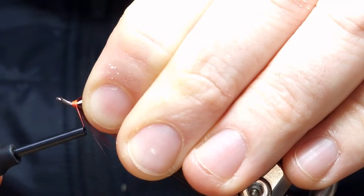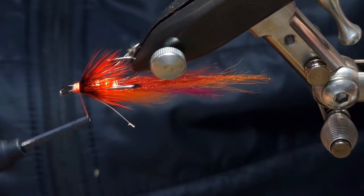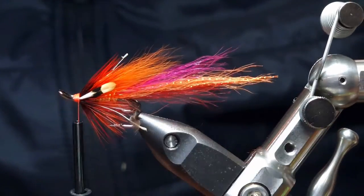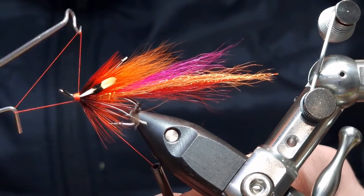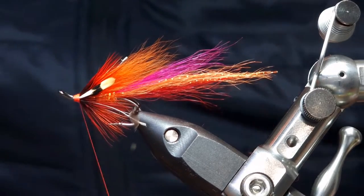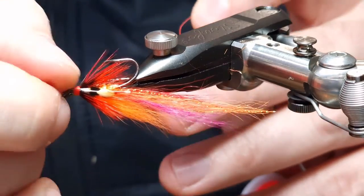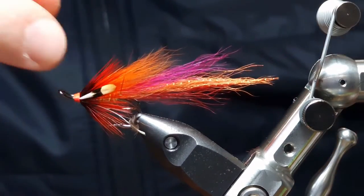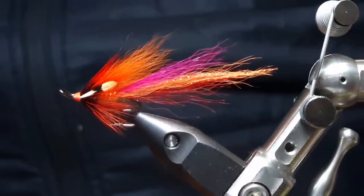I like a nice bigger head on this — it'll be nice and bright. Just build your head up how you like it. Two or three turns and then trim off your extra, trim off the stems of your jungle cock. And there you have it — that's the Kelvin, tied up.